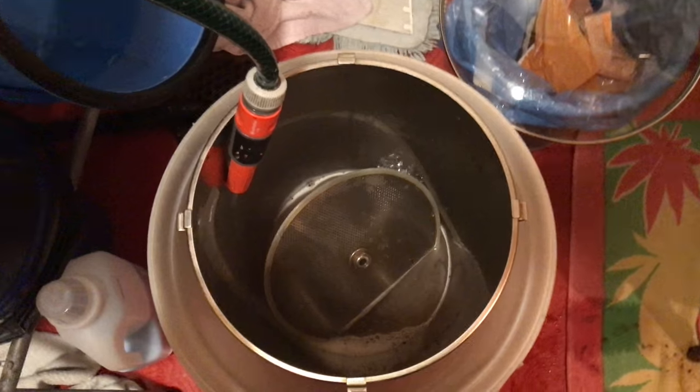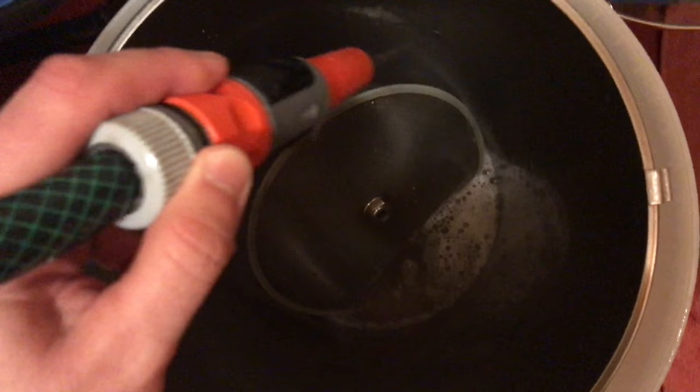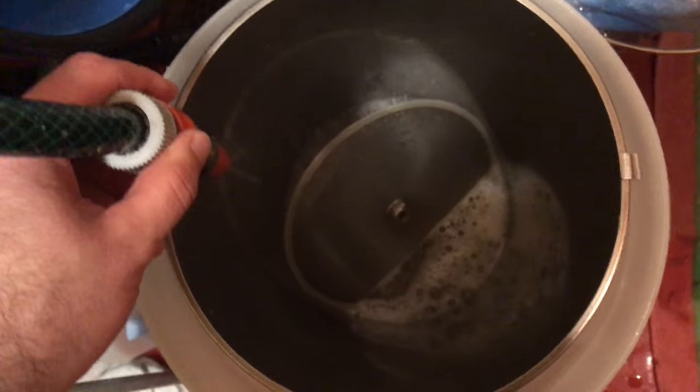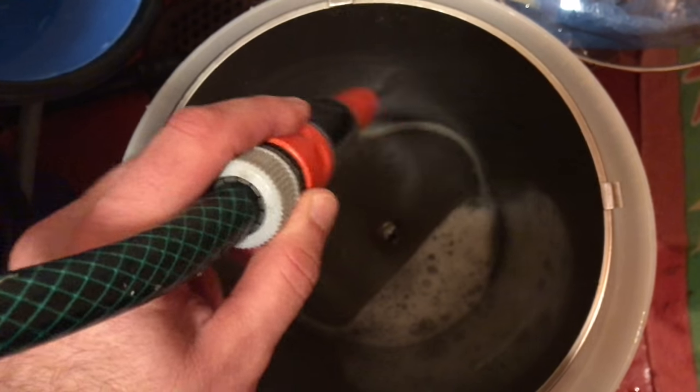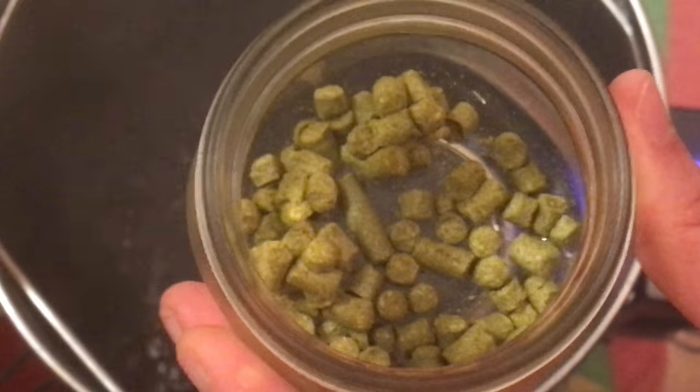With the boil underway and still keeping a watchful eye on my Grainfather, I start cleaning my mash tun. It's really important that everything connected with your brewing is kept squeaky clean and sanitary — do this before you store it and you will avoid future problems. During the boil, there is certainly more to do than just adding your various timed additions. One of them is dealing with protein foam as it comes along and not allowing it to build up too much. It's also essential to scrape the bottom plate regularly to avoid any potential build-up.